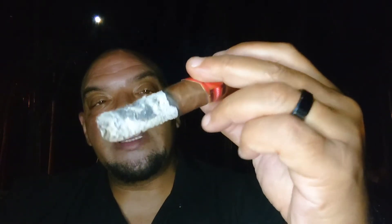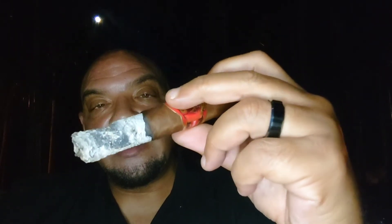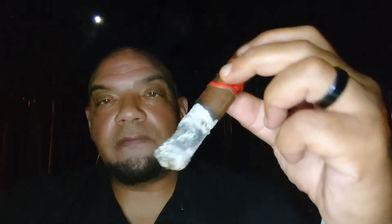The feel on it is nice — it's got some give to it, it's not packed too tight where you're struggling with it. So far I gotta say this is very enjoyable. We'll be back with the final — I gotta tell you guys, this is one of the most enjoyable cigars I've smoked in a while.